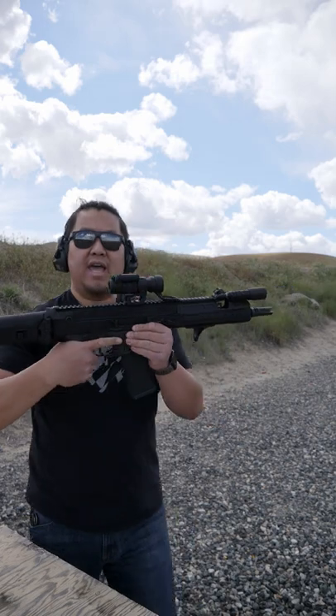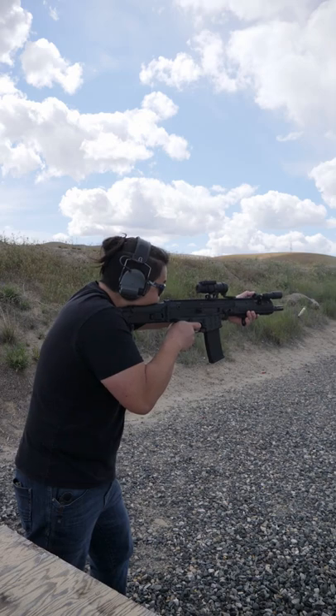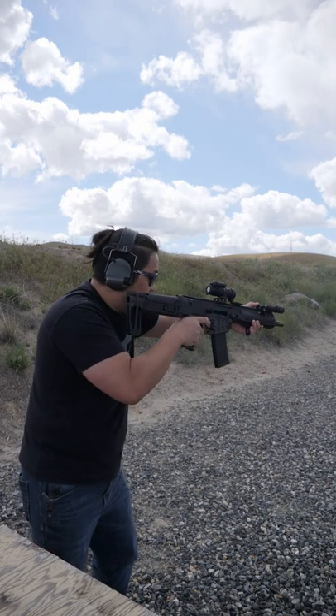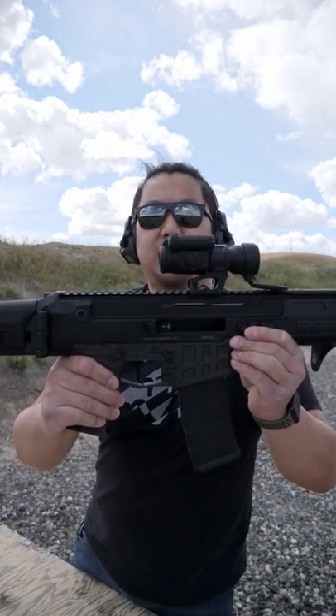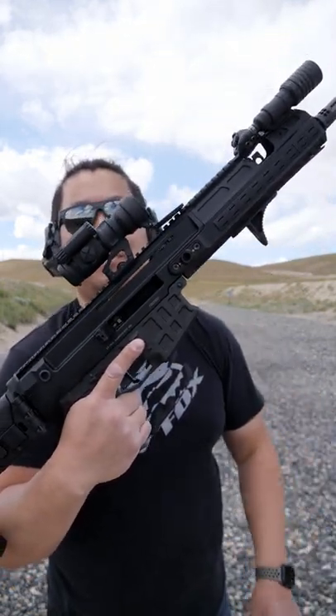To fire the Bren 2, aim, flip the safety off, and squeeze the trigger. After the last shot the bolt will be held open. This is your mag catch — it's located directly over the trigger guard. Push the button and the mag will drop out.